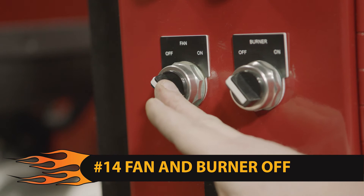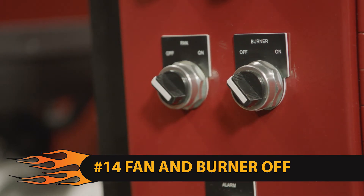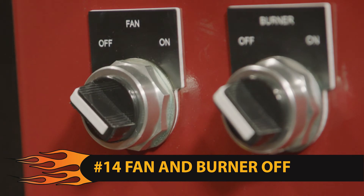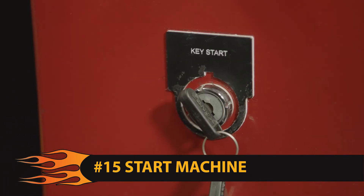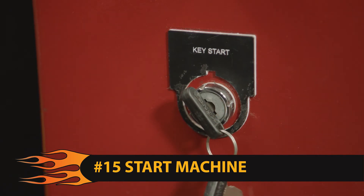Step 14: on the control panel, check to see that the selector switch for the fan on and the burner on are in the off positions. Step 15: start the machine using the key start located on the operator control panel.